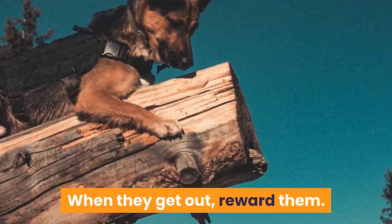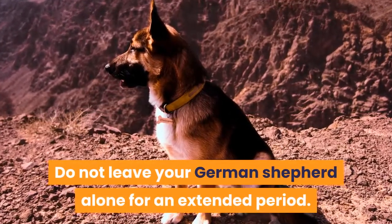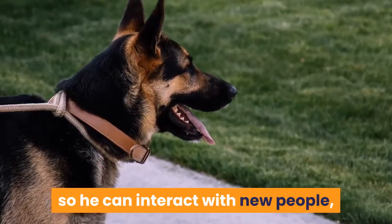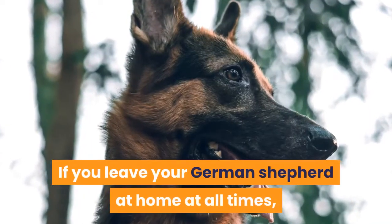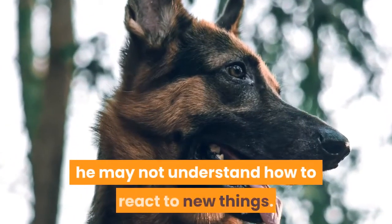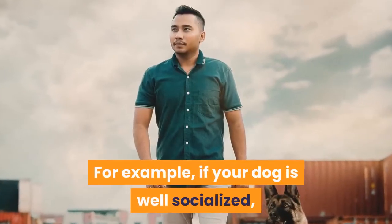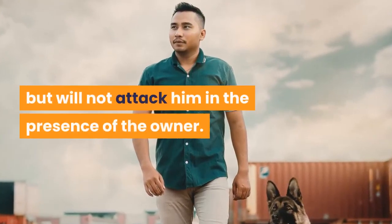When they come out, reward them. Do not leave your German Shepherd alone for an extended period. If you are going out, take him with you so he can interact with new people, see new things, and have new experiences. If you leave your German Shepherd at home all the time, he may not understand how to react to new things. For example, if your dog is well socialized, it will recognize a stranger but will not attack him in the presence of the owner.